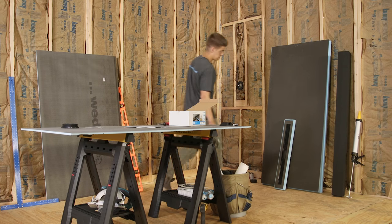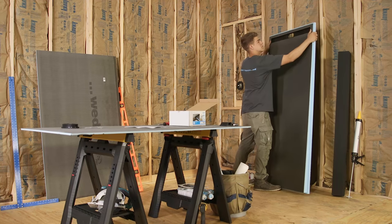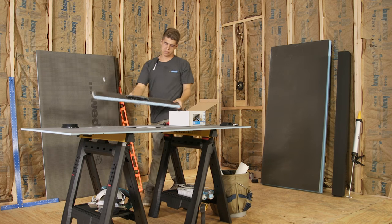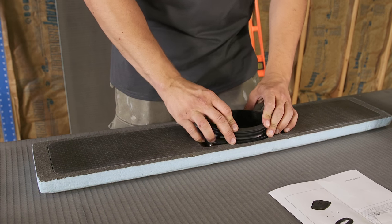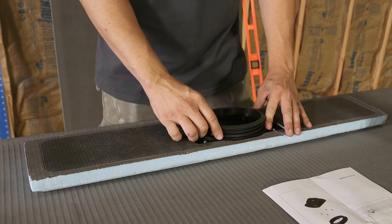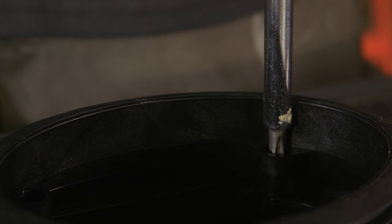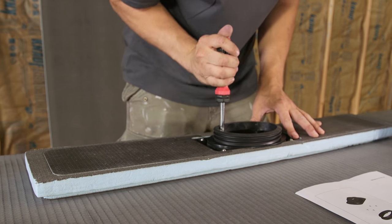Here you can see how the line drain module will connect to the extension module through prefabricated z-notch connections and Wedi joint sealant. We now proceed to install the rubber sealing gasket to the underside of the line drain module or panel. The rubber sealing gasket is inserted into a pre-made channel and this fit must be tight all around. Use the screws provided in the drain box to hand tighten the gasket once fitted in. Check for a completely tight fit.